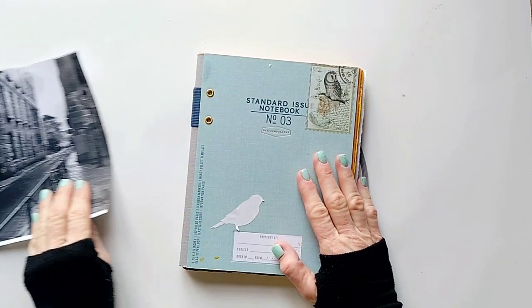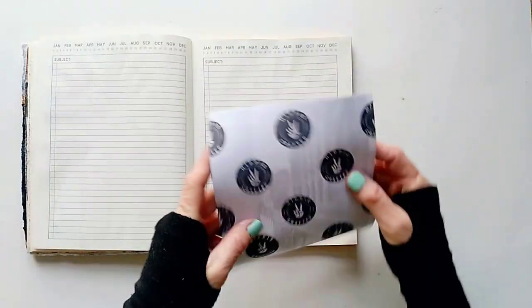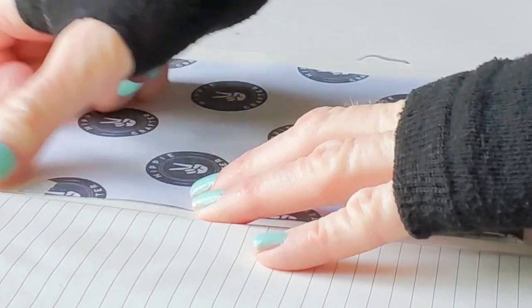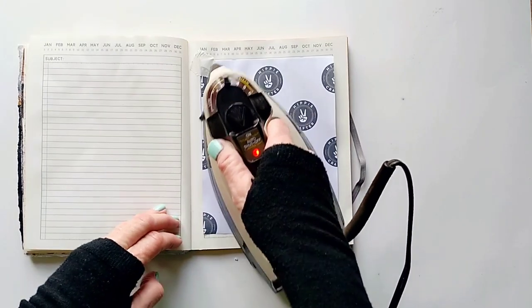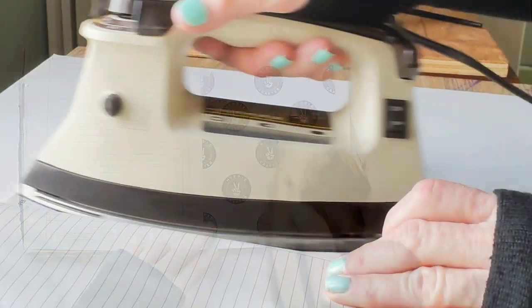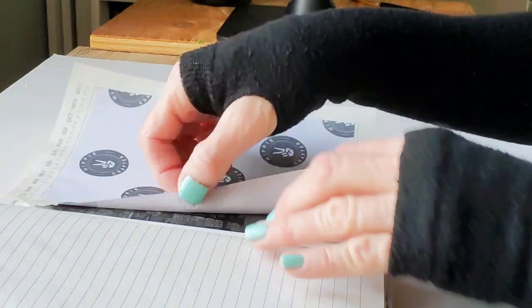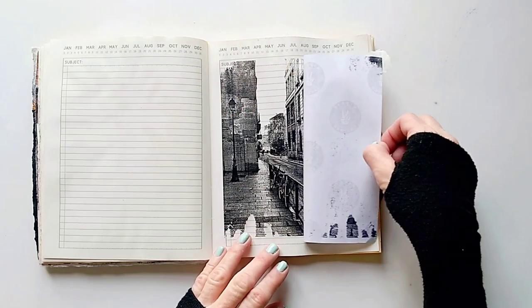I'm going to transfer this photo directly into my journal. Just like before, all we need is heat in order to transfer this photo. I think it's like magic!